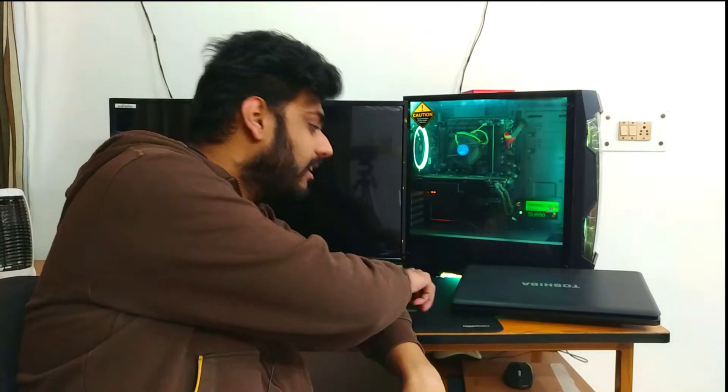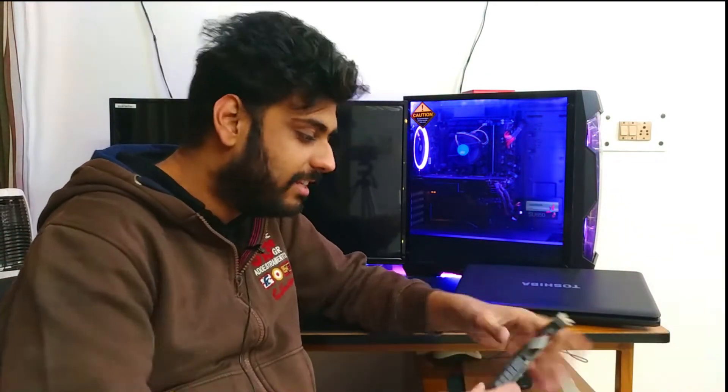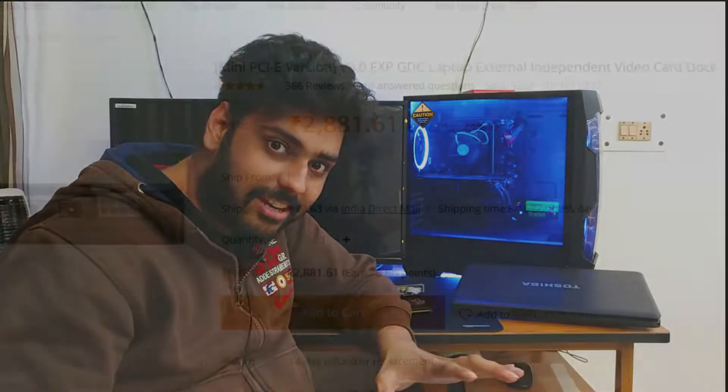Yes guys, instead of using a laptop's integrated or slow graphics, we're going to link a desktop graphics card to it. To do this properly without an expensive dedicated device, we're going to use a riser card.